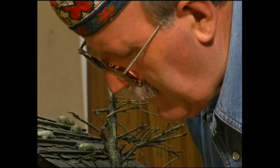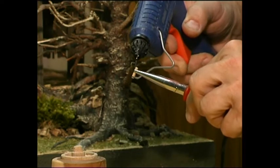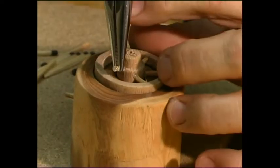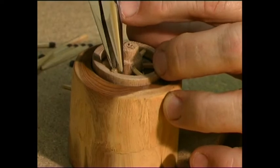Ich habe mir eine Vorrichtung gebaut, die ein Verrutschen von Ring und Mittelstück verhindert. Nun schneidet man meist 6 Stück passende Zündholzsprossen und leimt diese zwischen Nabel und Radring.